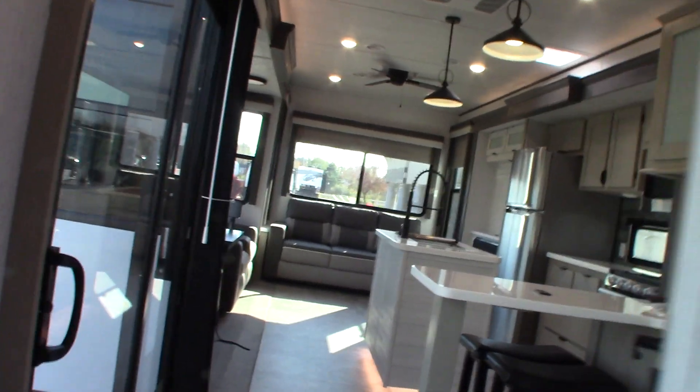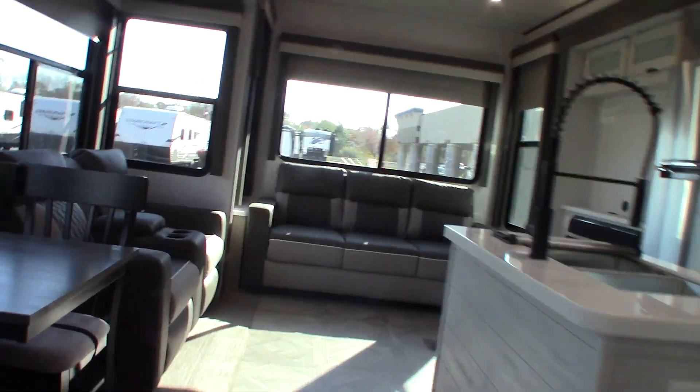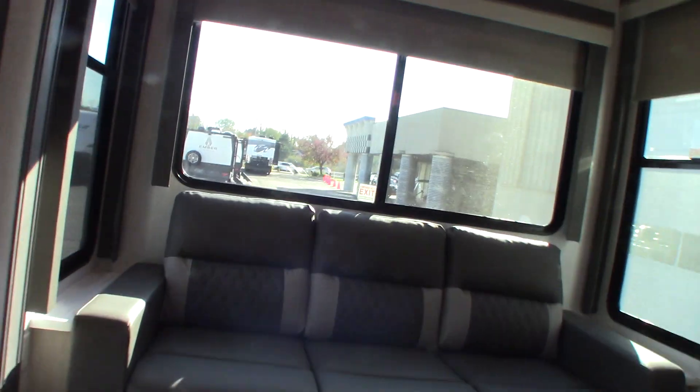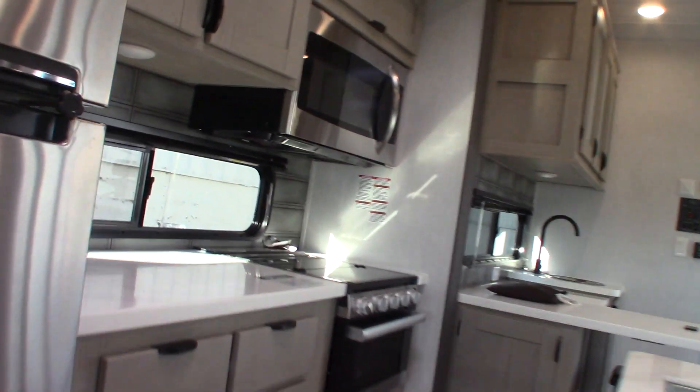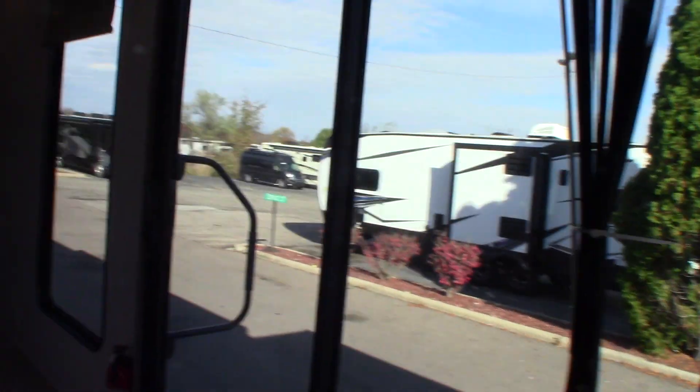Here are the shades and the second air conditioner — you have two air conditioners. Your microwave works like any other microwave. One thing I like about these new drawers: they're self-closers. And the cabinet doors have a really strong magnet so they're not going to pop open on you. Really nice.